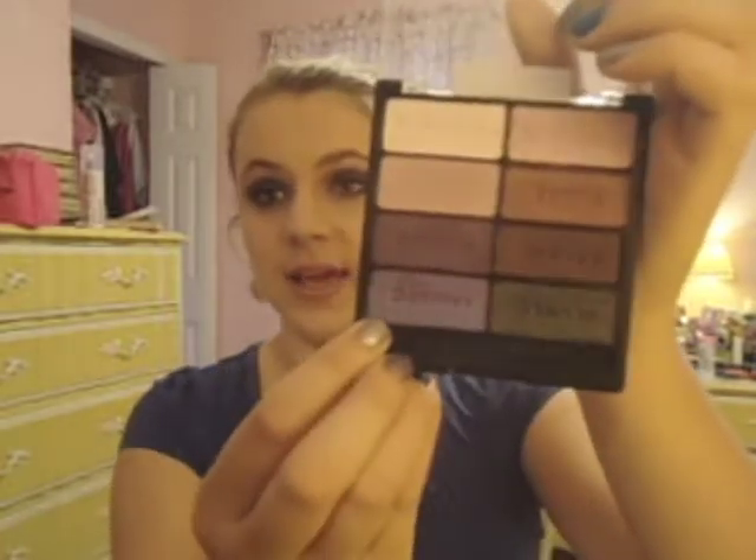I then went ahead and deepened up the crease with a black color — it's the definer color, just a shimmery black. You can use matte black if you want, it doesn't matter. The look is very shimmery, so I tapped that in the outer corner to kind of deepen it and blended it again.